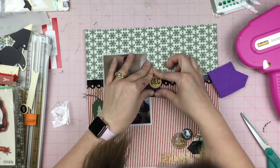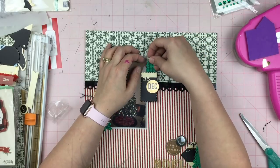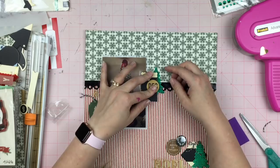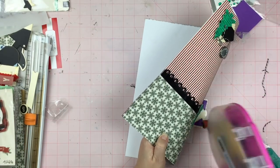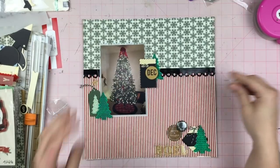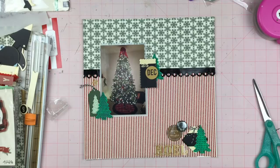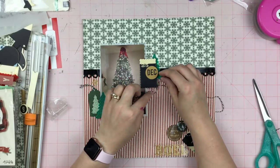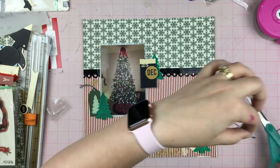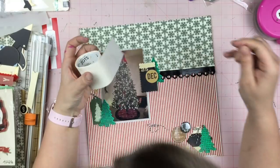The good thing is that the gold is opaque so I can just put my adhesive right on it and not worry about it being visible. I finally figure out where to put the tree and I liked it enough so I left it. I'm adding a little bit more adhesive just to make sure it sticks. I've got a little bit of an awkward gap here, so I grab some twine and tie a bow, and I'm going to use my Zots to lay down a little bit of adhesive and put that bow right on top. I played around with the idea of some loopy string but it really wasn't the look I was going for.